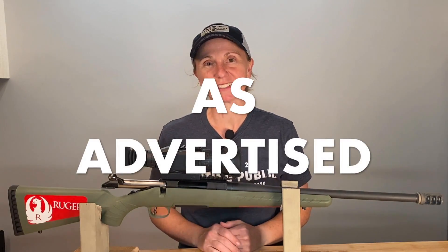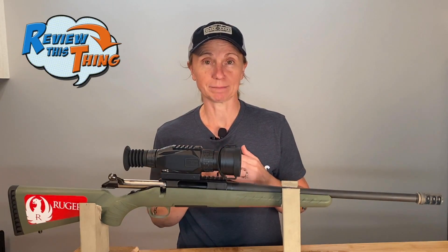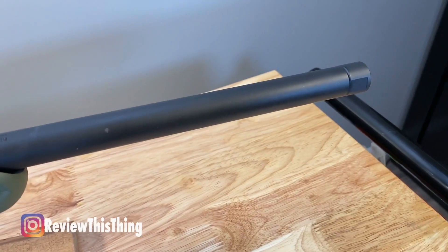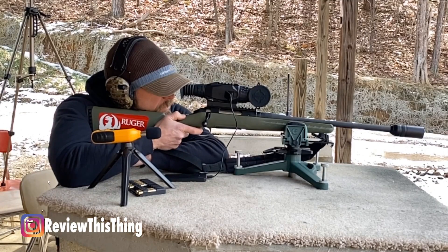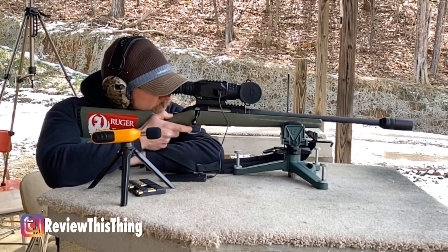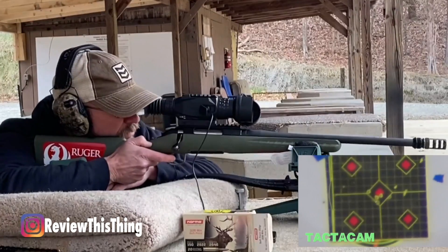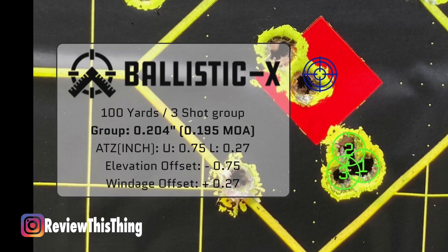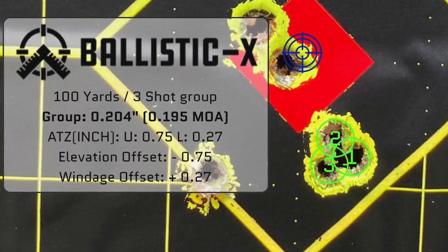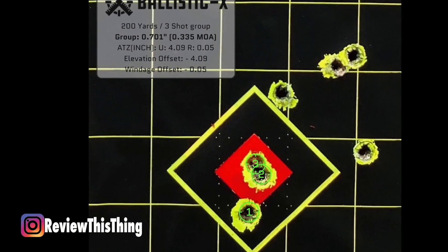Is the Ruger American Predator as advertised? Their big tagline is reliability, versatility, performance, and affordability. I'm going to clump reliability and performance together. We've shot this gun with multiple setups — it comes with a thread protector, we've shot it that way, right now it has a muzzle brake on it, we've also had it set up with an Indian Creek Designs BFD, and we've had a suppressor on this gun. With every setup we've used, we found it to be extremely reliable with great groups. I took it out the other day with this exact setup and was able at 100 yards to shoot a 0.195 MOA group. I took it out to 200 yards and was able to shoot a sub 0.6 MOA group and around a 0.3 MOA group.